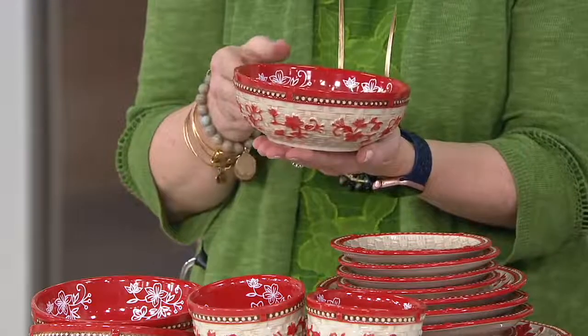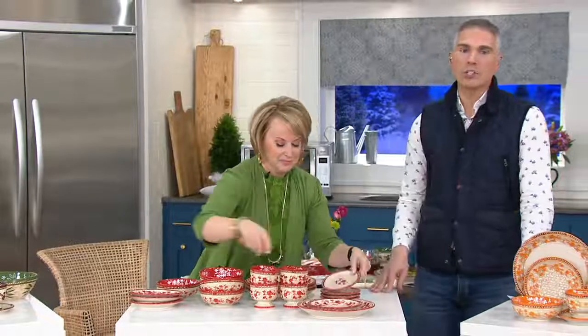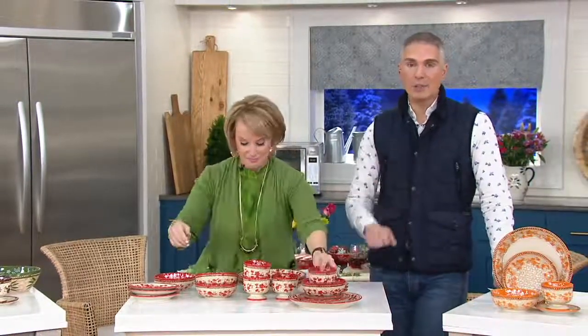The bowls have 16 ounces total capacity, hand painting on the inside and sculptural detail on the outside. Free shipping and handling — it's $15.47 that you're saving just on the shipping and handling. Also, if you check the QVC price of $105, today you're going to get it home for less than $50, meaning you've got more than 50% off when you pick this up today.